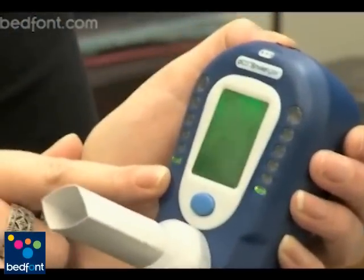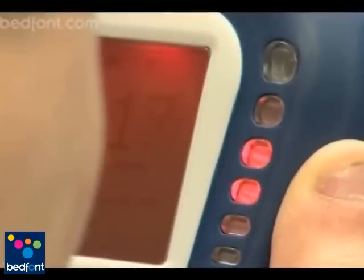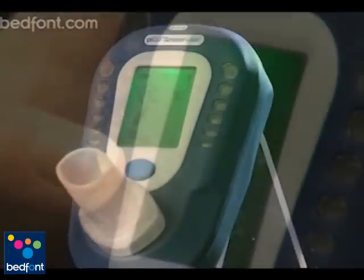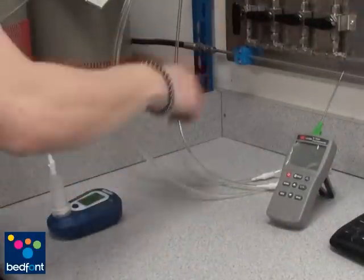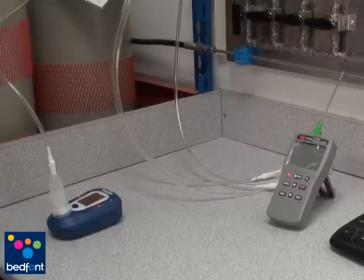Welcome to the PicoPlus calibration video. In this video we will show you how to calibrate the PicoPlus Smokealyzer correctly. The instruments are always calibrated before leaving Bedfont, however to ensure that it is ready for use and that you are familiar with the unit, it is recommended that you calibrate it upon receiving the monitor.